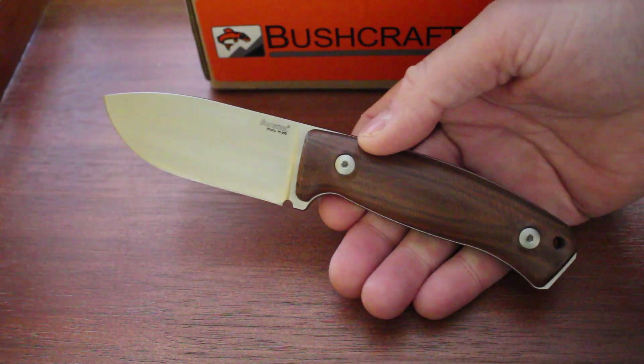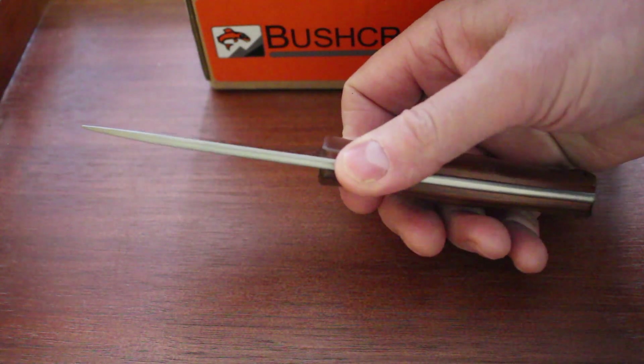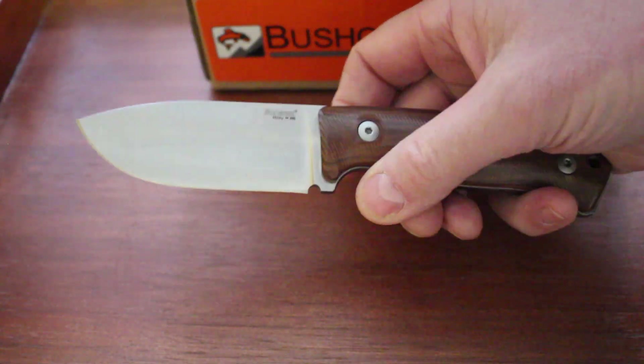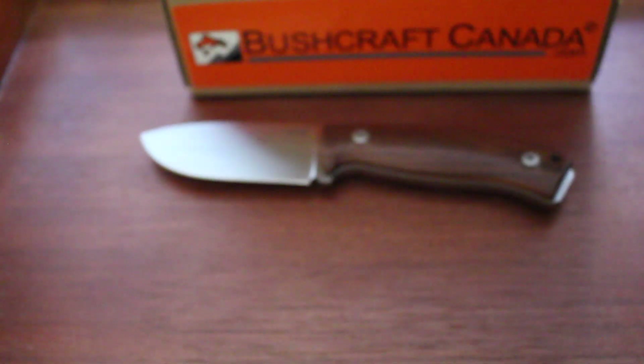So there you are — that's the M2M. You can see them on our site, bushcraftcanada.com, listed under Lionsteel knives. Or as always, you can just email me. If you need more information: paul at bushcraftcanada.com. We'll see you in the next one.